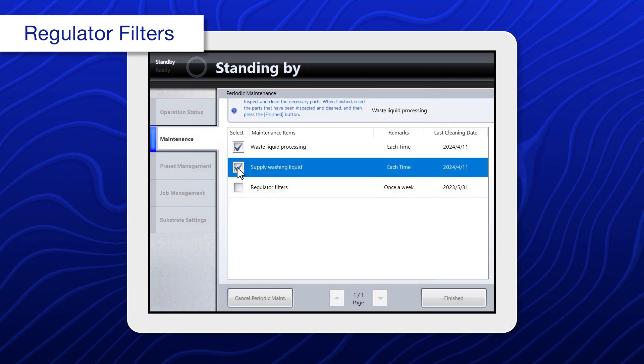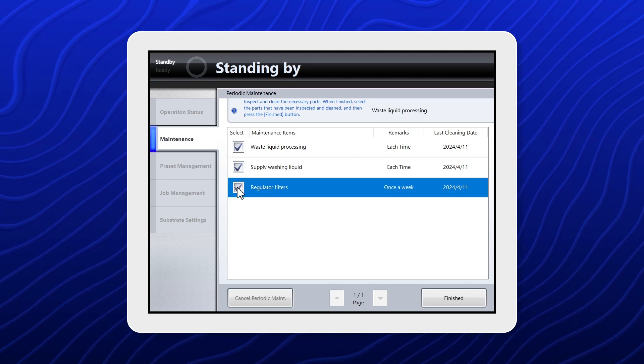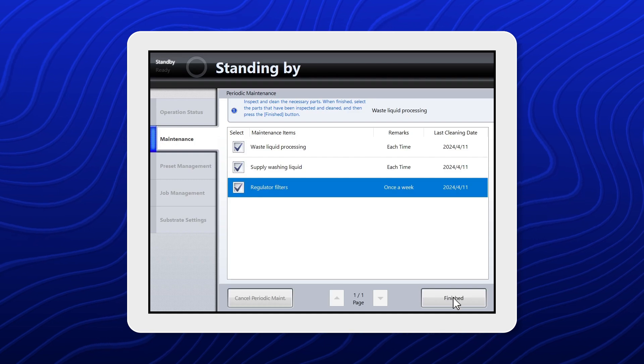When you're done, select regulator filters. Make sure all covers on the product are closed, then select finished.